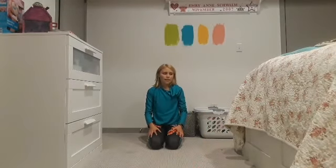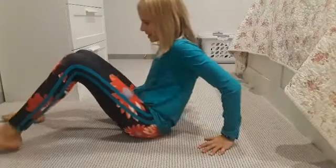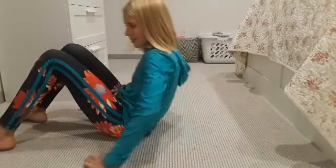Good job! You conquered the hardest part of this routine — burpees. Finally, for this last workout, we'll be doing a good simple one: crunches. So let's just knock them out.